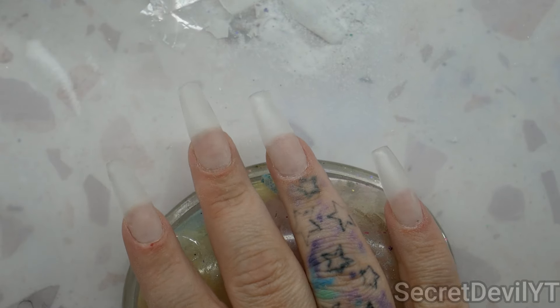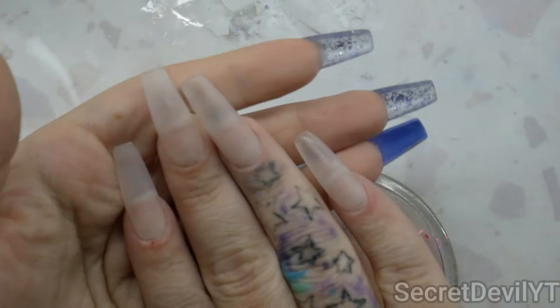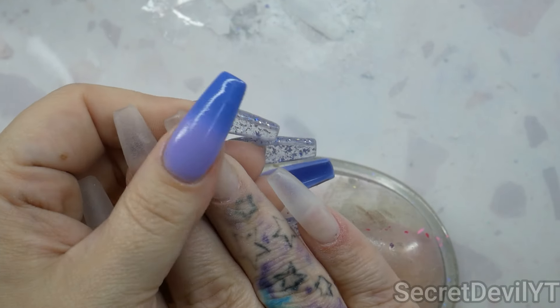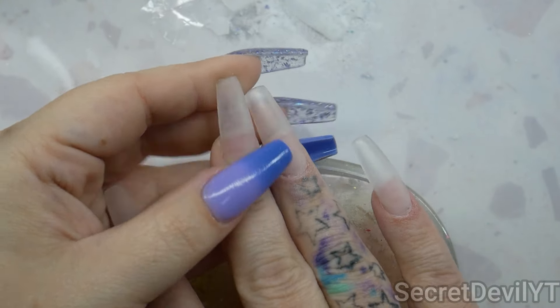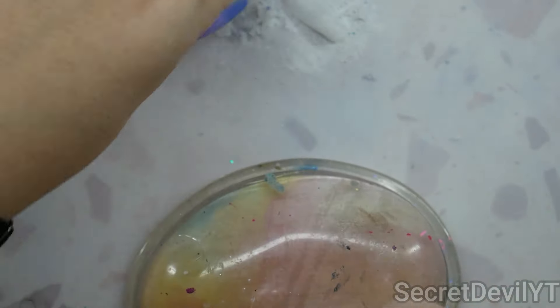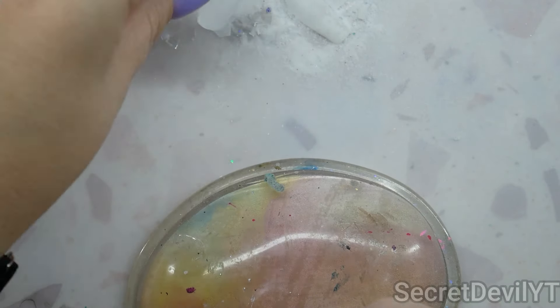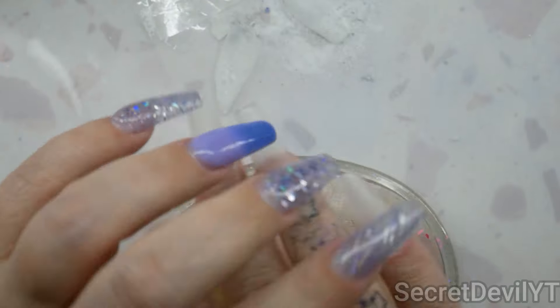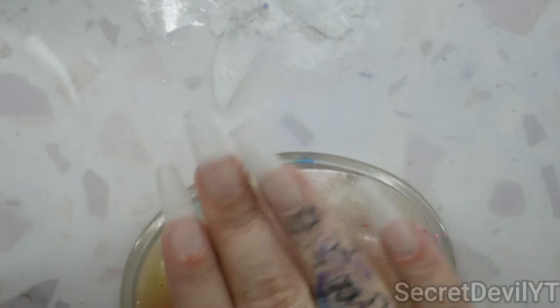So this probably looks different — let me catch you up. Apparently the dip will not stay on top of the star glue. It left like a split — it peeled up — so I had to repair all of them. Now they are just the dip powder.